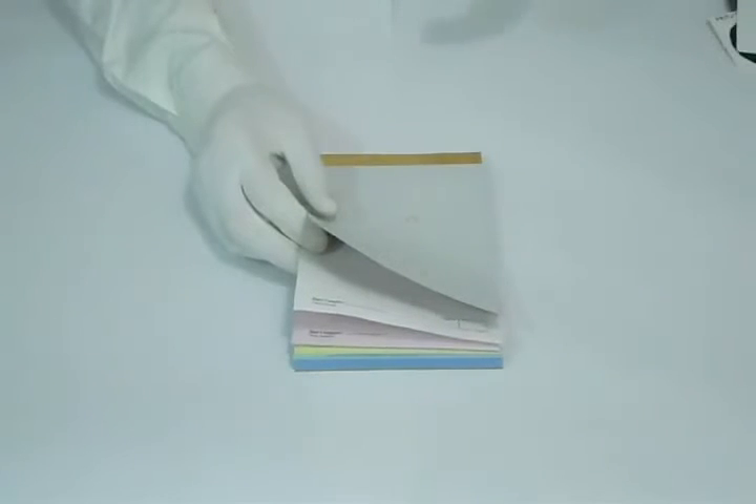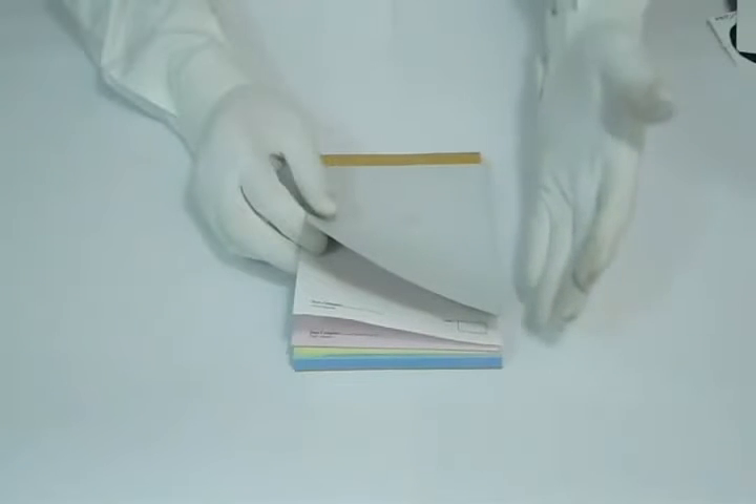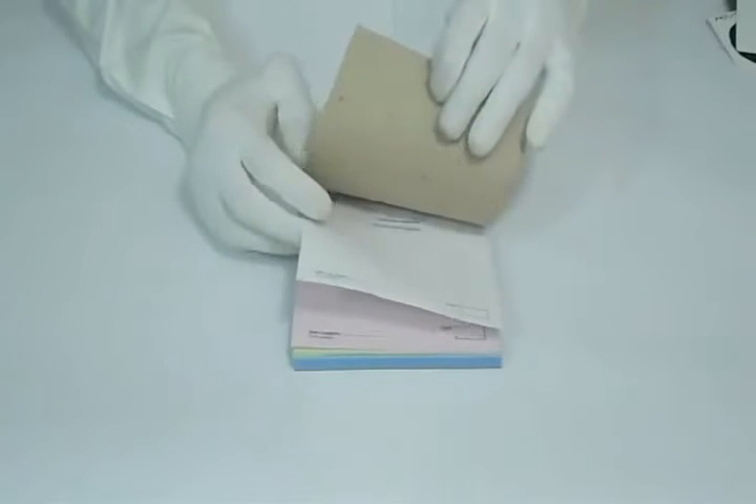We can print in any custom size you like, such as five and a half by eight and a half. You can also have it in any shape — square, rectangle, book, pad, or anything you like.